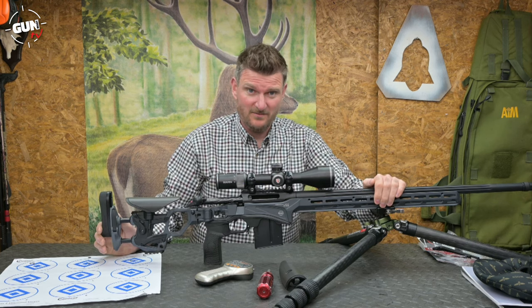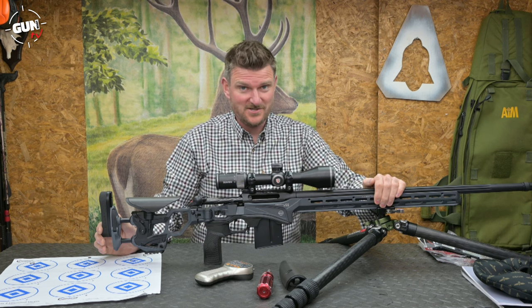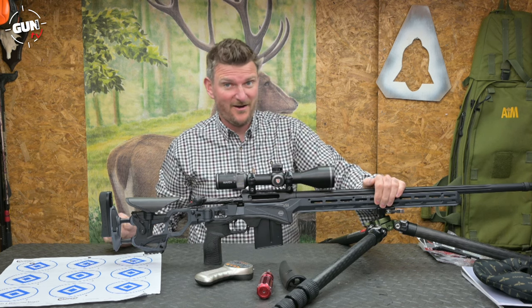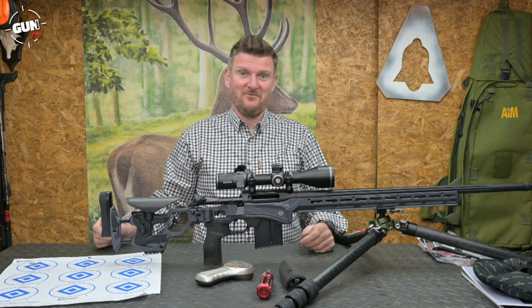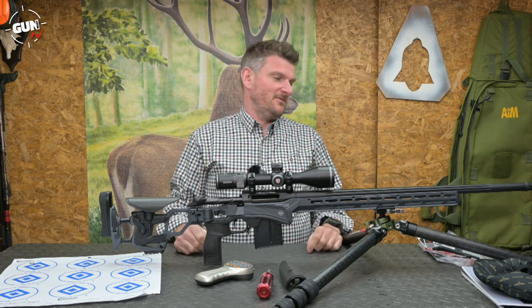STARS is an acronym — it stands for Sport and Tactical Application Rifle Series. I have to have a little aide-mémoire over there because I can't remember these acronyms. They're generally advertising blurb and they don't really mean a great deal, but there we go. Let me tell you about the rifle.